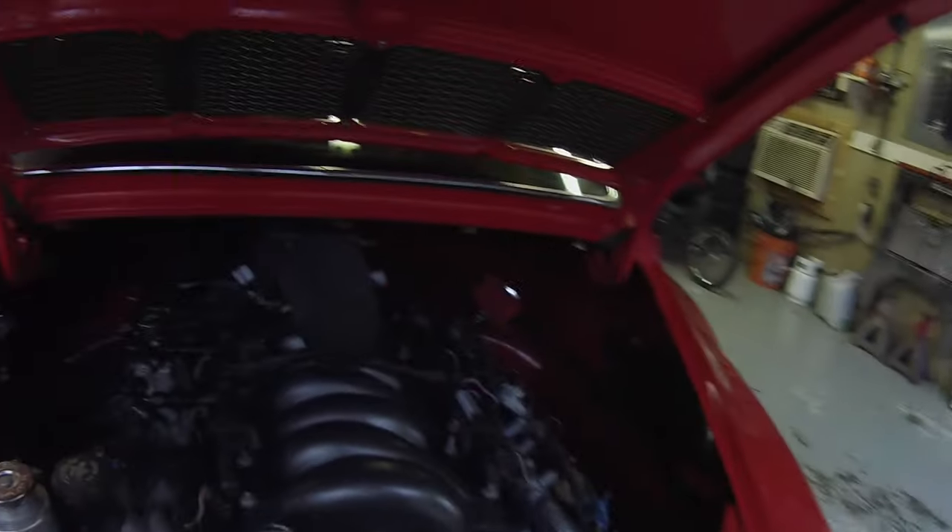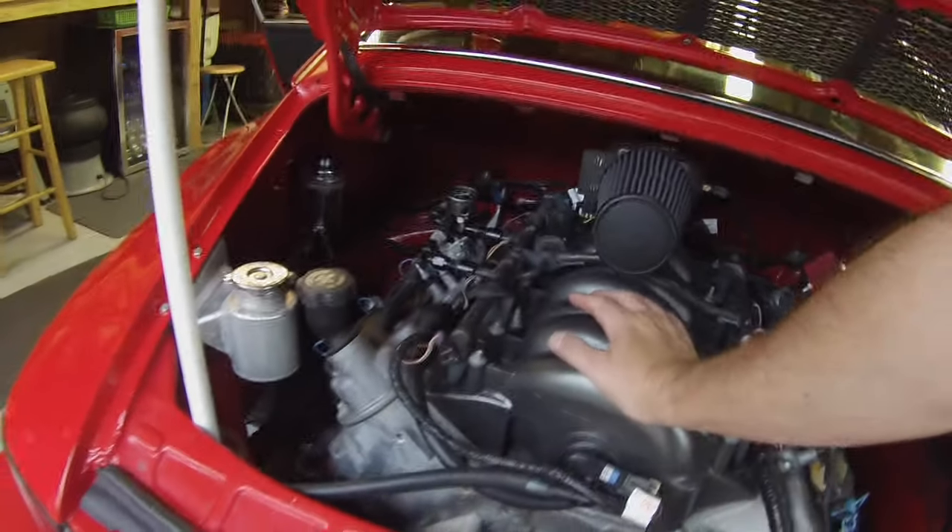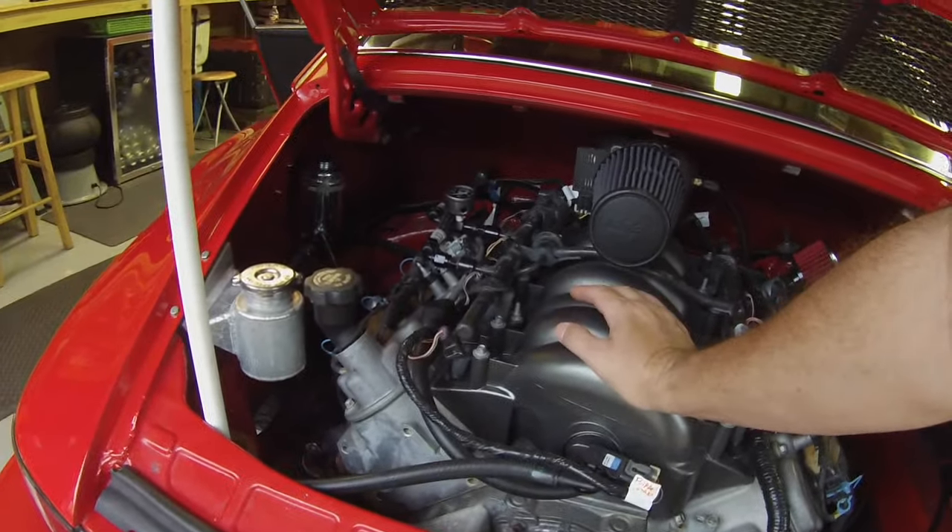We're going to go on a walking tour of the car. We're going to start with the engine compartment. This is the engine compartment. This is the engine. It's an LS1 out of a 2002 Corvette.